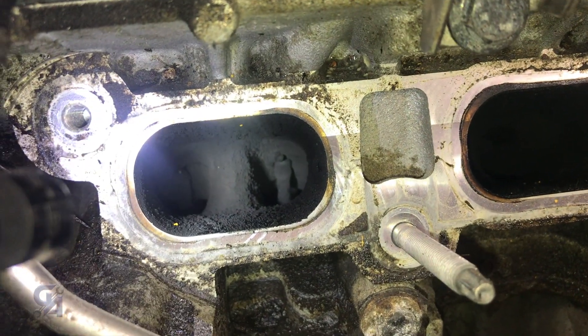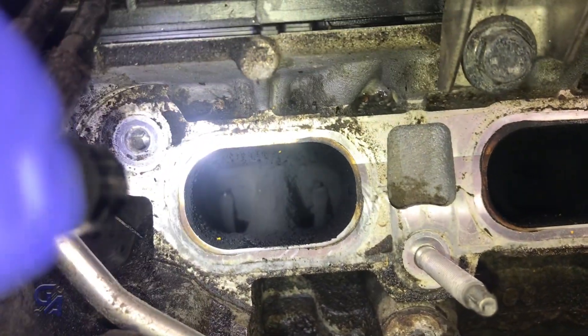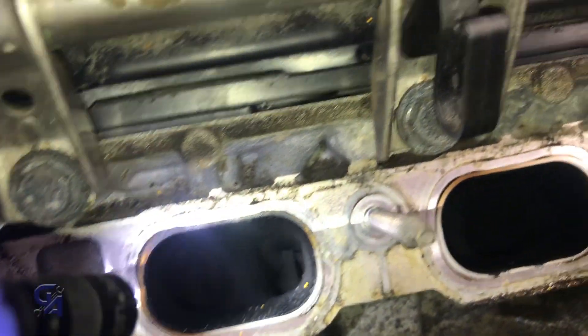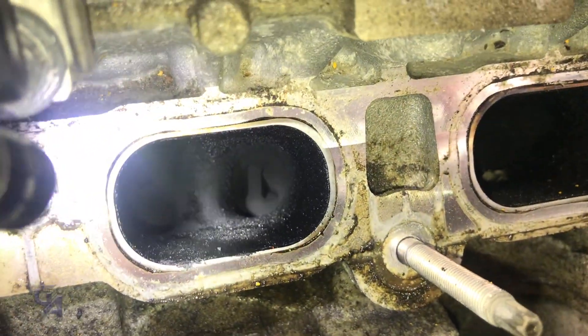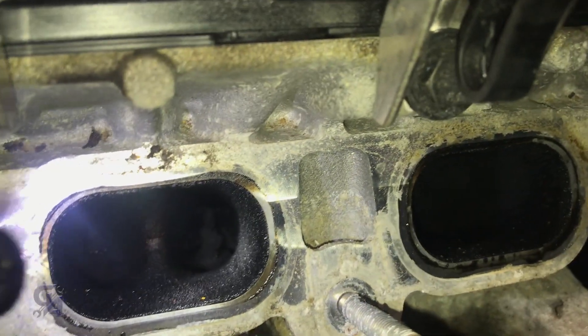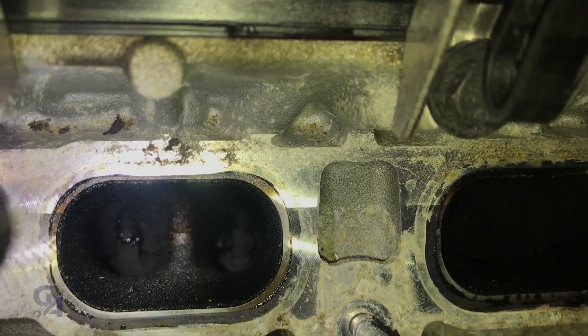So this is cylinder one. Actually, cylinders one, two, and three are not so bad compared to four, five, and six - one, two, and three are angels. That's two, that's three. Let's skip right over to five - you can see the difference. Look at that gunk up there.